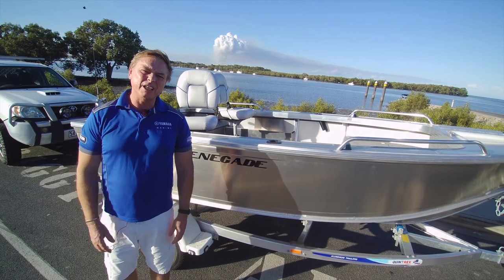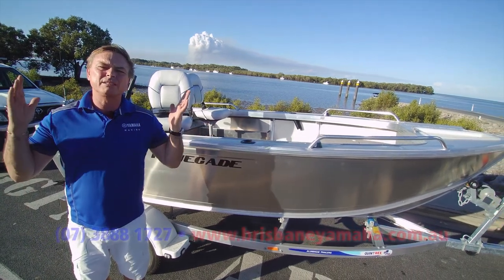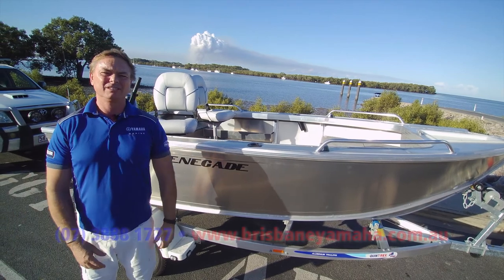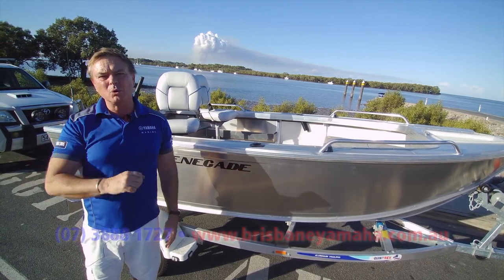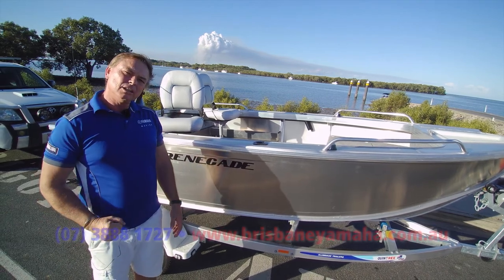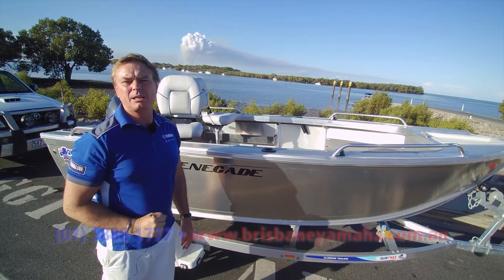Hi, I'm Aaron, the owner of Brisbane Yamaha, and today we've got the best 420 ever built in the world — big statement. Come on a water test and prove me different. The 420 Renegade has changed the entire landscape of the 420 market.